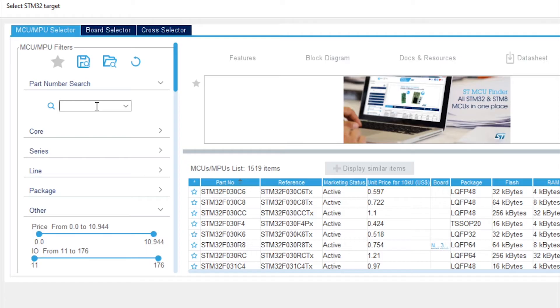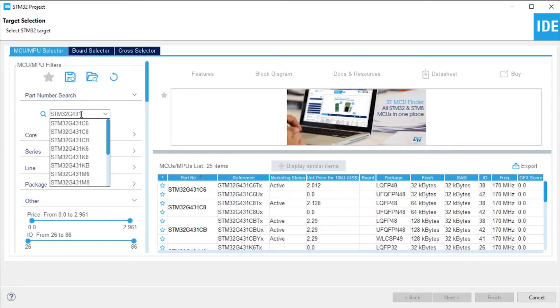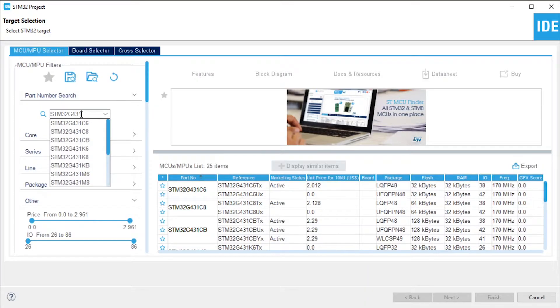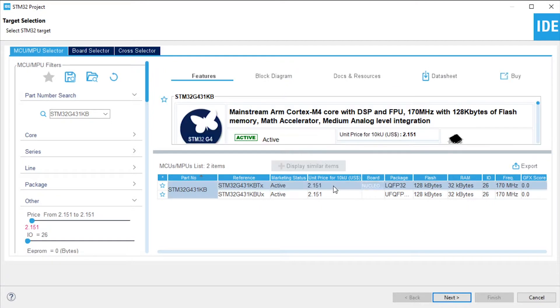We know exactly what microcontroller we're looking at because it said on the box: STM32G431. So we're going to go ahead and type that into the search field. You'll also notice on the packaging that it is specifically a G431KB, so we're going to select that one. In the new material that pops up in the window to the right, one of these options says nucleo on it — that's exactly what we're dealing with. Click that option and then click Next.